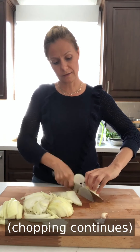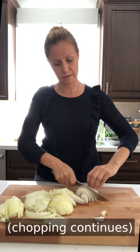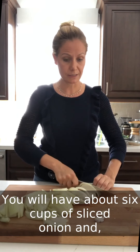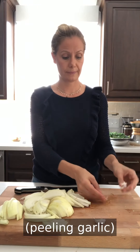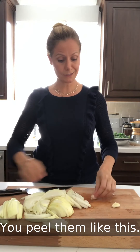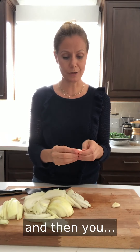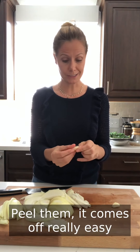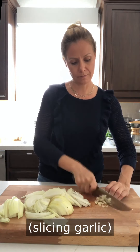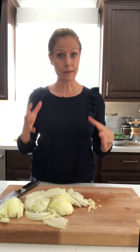You'll have about six cups of sliced onion. Here are two garlic cloves — you peel them like this. It's easier if you smash them first, then the peel comes off really easy. Then you just slice them in big chunks, nothing fine, because we're going to sauté this in a pan.